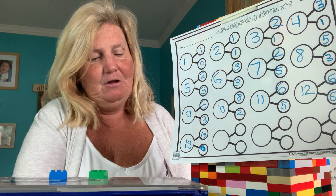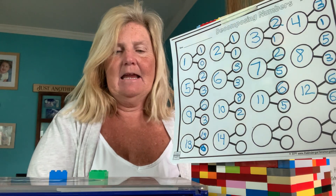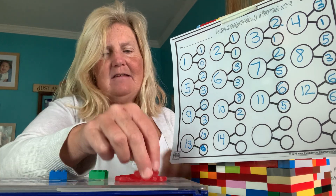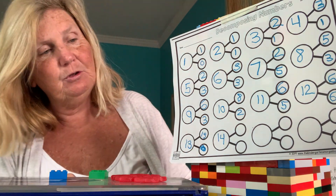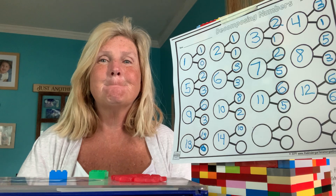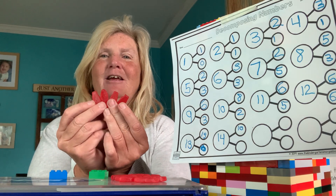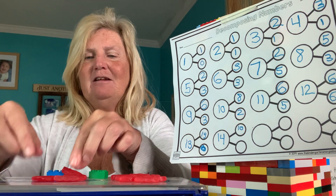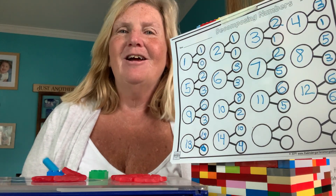So I had thirteen, I'm going to add one more — now we have fourteen. I'm going to count out ten and put ten in my first circle. How many are left? Four. So ten here, eleven, twelve, thirteen, fourteen. Ten in my first circle, four in my second circle. Ten plus four is fourteen.